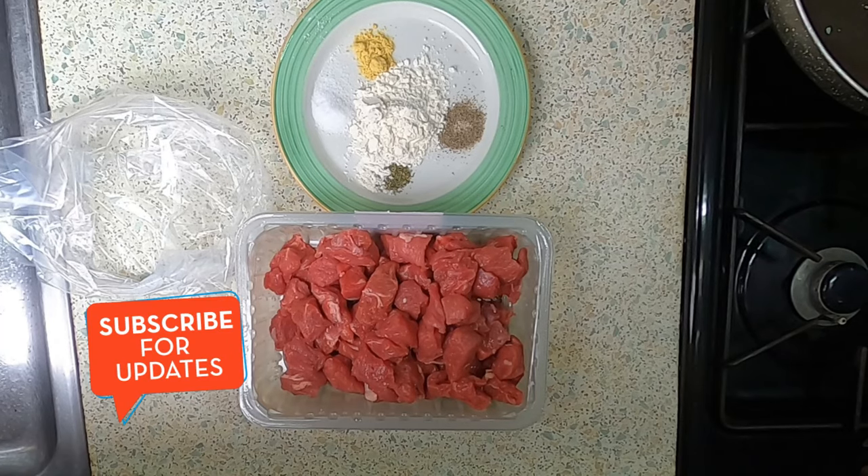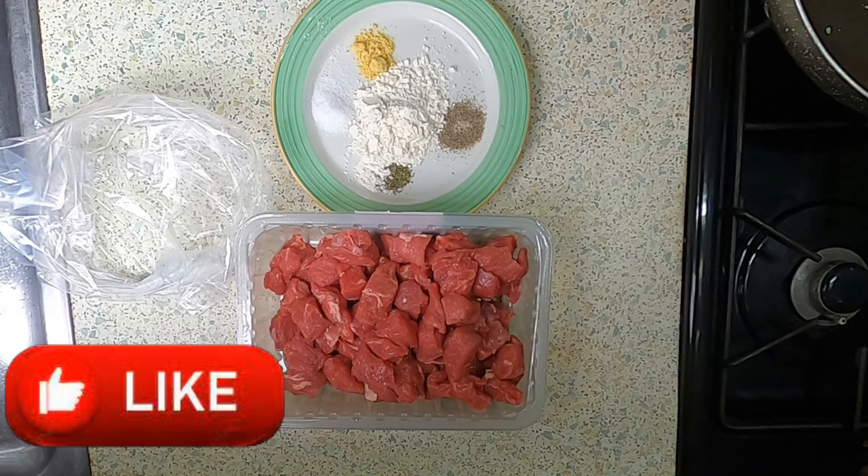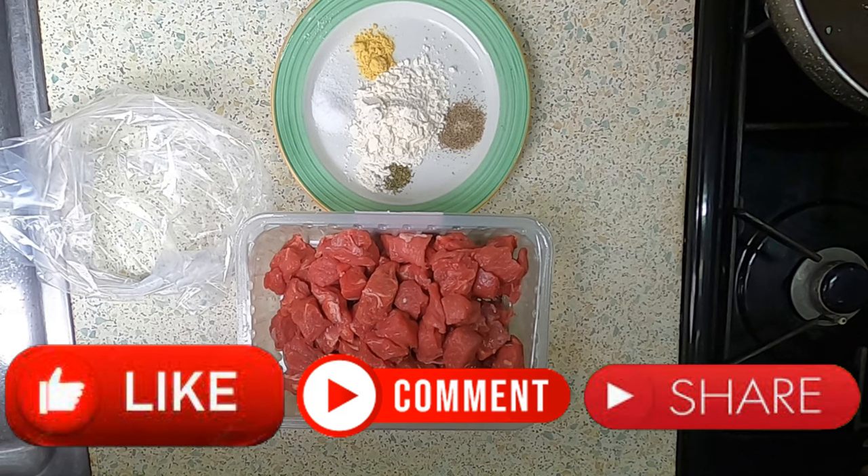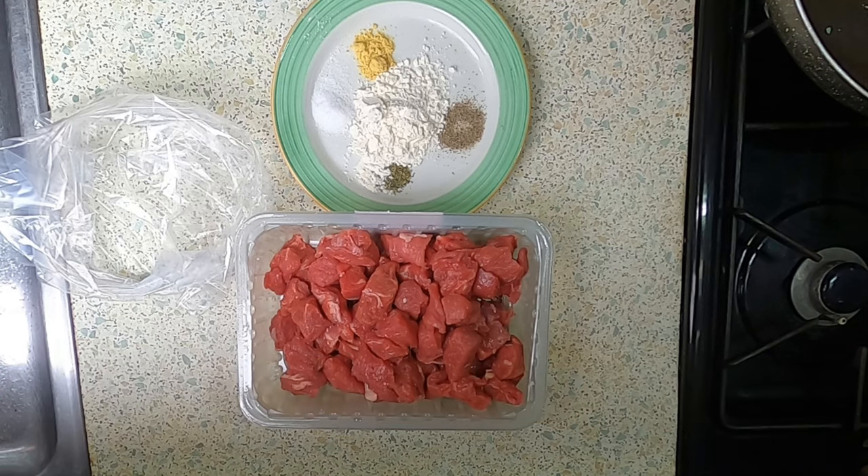Welcome back to Cooking on an Arrowboat. You join me once again in the galley. You may be asking, what are you cooking today, Trev? Well, to keep up with the winter classic comfort foods that we all love and enjoy on a cold winter's night, and it's damp and wet outside at the moment, so it's a great day to cook again — I'm doing a beef stew.